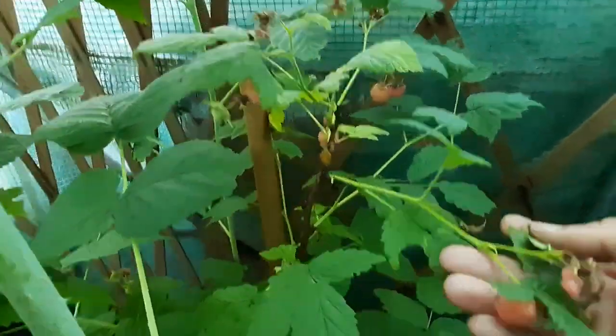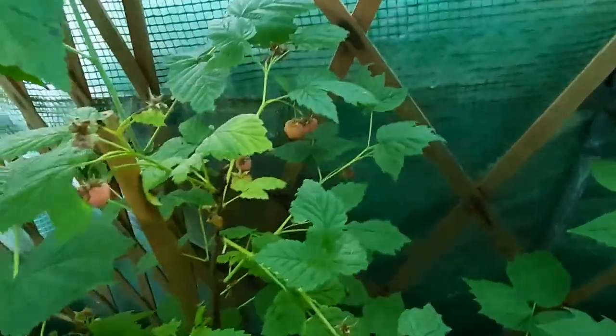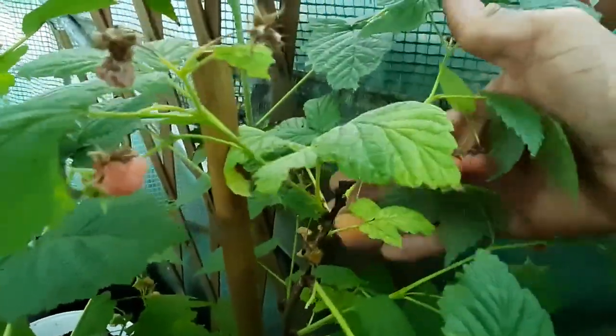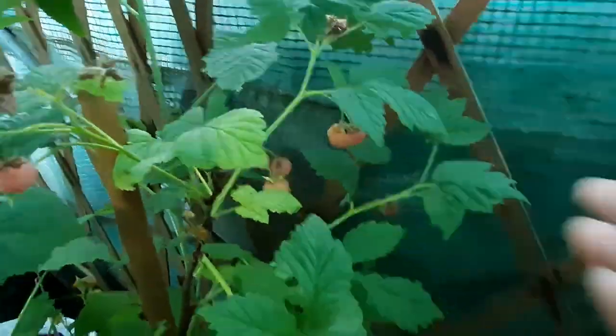But it did go ahead and produce some beauties for us, so the raspberry colors are coming on. That's the few raspberries that are left on it before they are devoured by the boys. They're not bright yellow, but you can see the hint of yellow on them, and they're really, really sweet. That's my yellow raspberry.